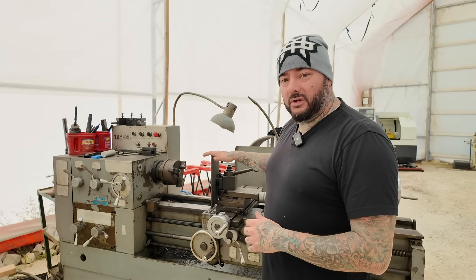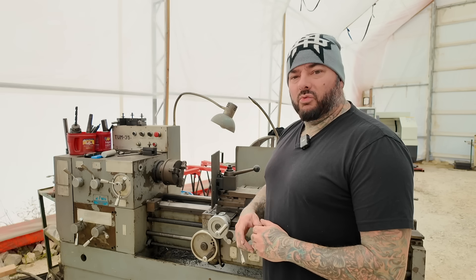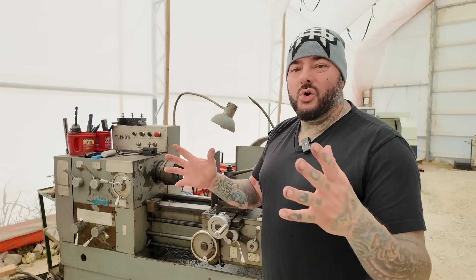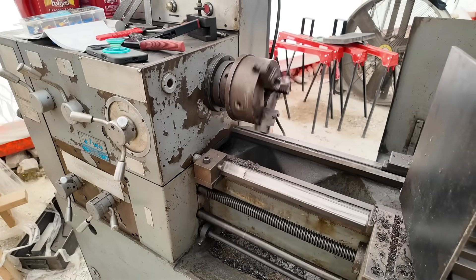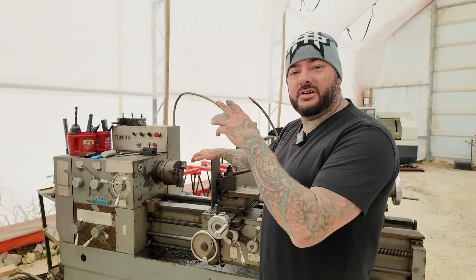Here's the deal: I purchased this old manual lathe and when I got it home I realized it only runs on three-phase, which is a problem I'm sure a lot of you can relate to. Running three-phase electric in a home garage can cost a fortune — you've got to deal with converters, wiring, electricians. Who wants to deal with that?